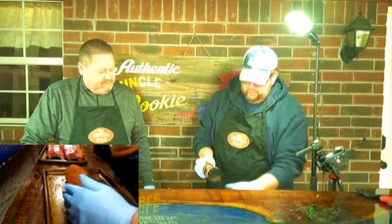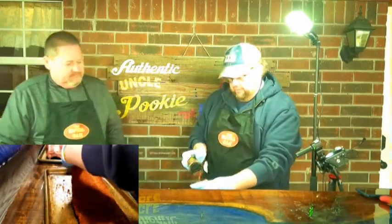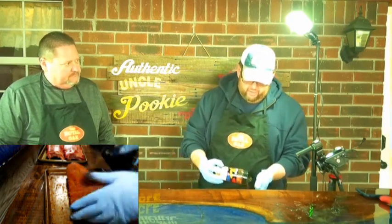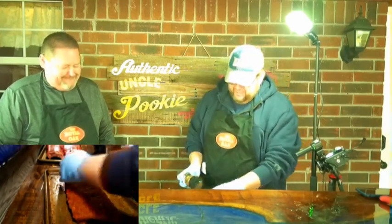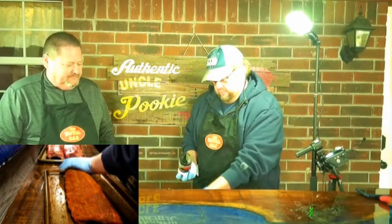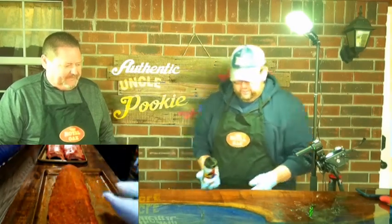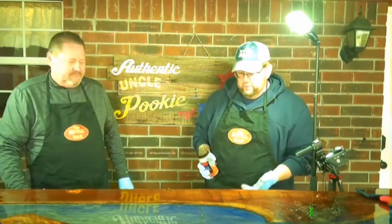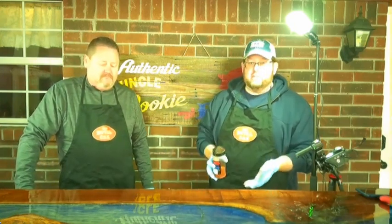I have always wrapped, even before competition days. My brother-in-law taught me: cook ribs for about three hours, then wrap them in foil, layer them with butter, and let them go the rest of the way. Backyard-style ribs weren't done until you opened the bowl and saw a bunch of bones on top of the meat — a little different from competition style. We'll see how these turn out today.